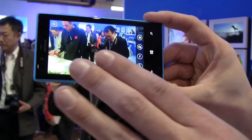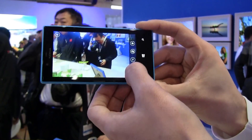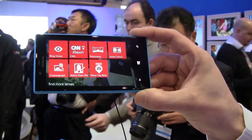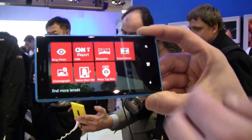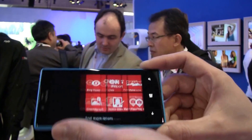What is really cool about reliving those moments that you take with the camera are these digital lenses that we have. For example, Cinemagraph — you can add a bit more of that fun into the pictures. With Smart Shoot, you can always get the best group picture where everybody is smiling. And with Panorama, you can create easily really nice, rich panorama pictures.